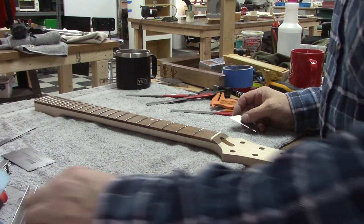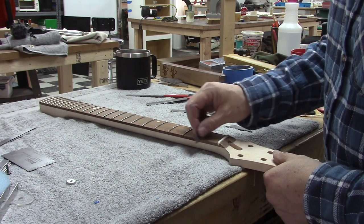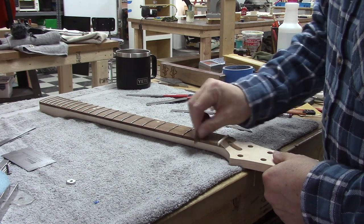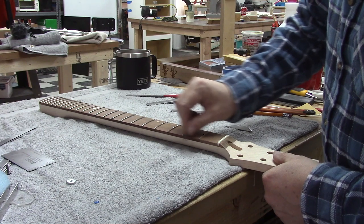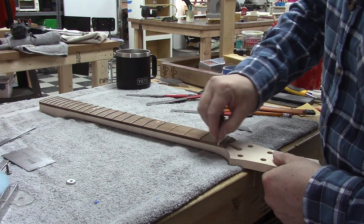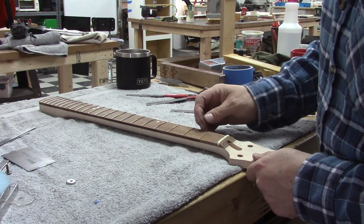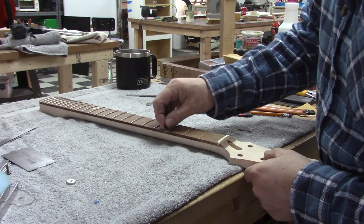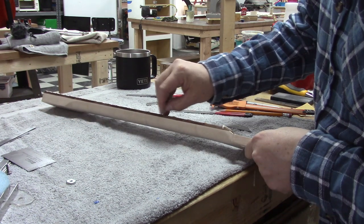The tool I like to use for de-gunking the neck is a regular old razor blade. It's a low-tech process, but I just go in between the frets using the razor blade as a scraper and clean off all the crud — it works really well. You can also use it to break the edge so the playing surface is nice. Sandpaper works too, but I find the razor blade does the job.